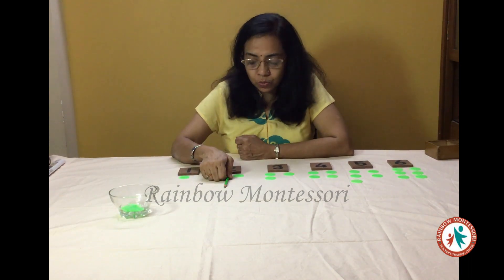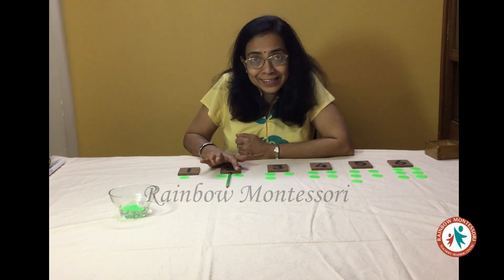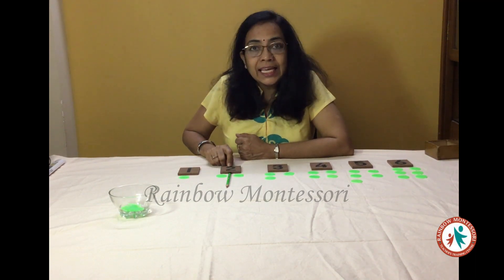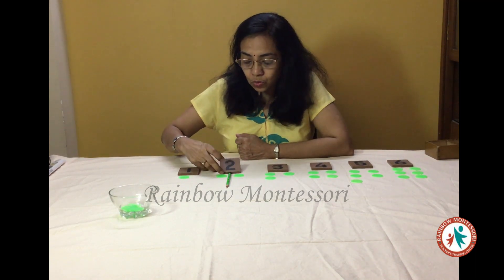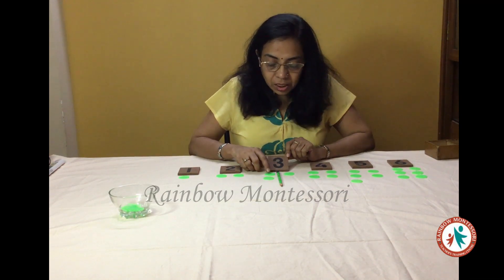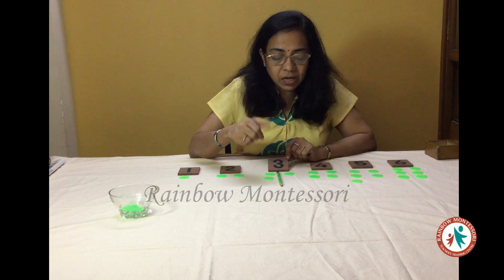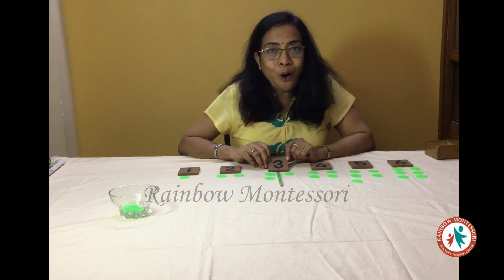Then you come to number 2. Here there are 2 counters, so this counter has a pair. So this is an even number. Next we go to number 3. Here we see that counter number 1 has a pair, but this counter doesn't have a pair. So this is an odd number.